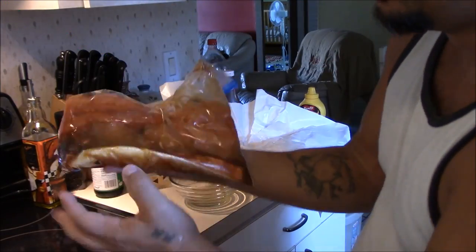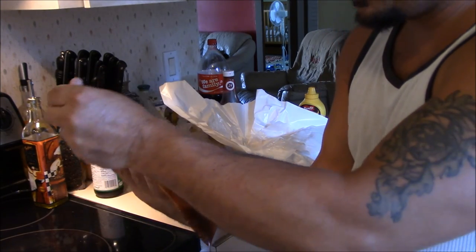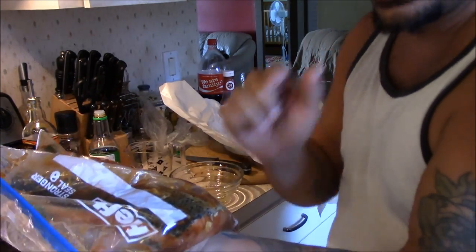Let that sit in there for a while. We're going to put it on the grill later, just in some tin foil, put it on some direct medium heat, and just watch it — about usually about 11 minutes, 10 minutes. You start seeing it flaking, that's when it's done, and you are going to love it.